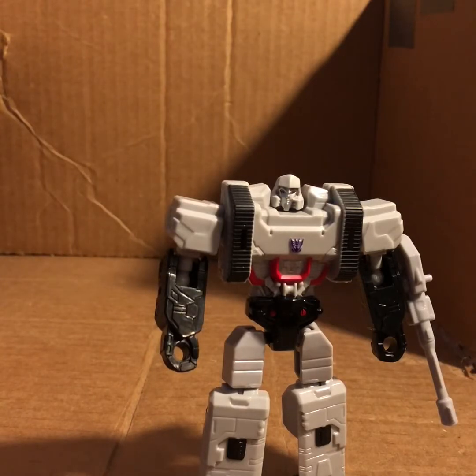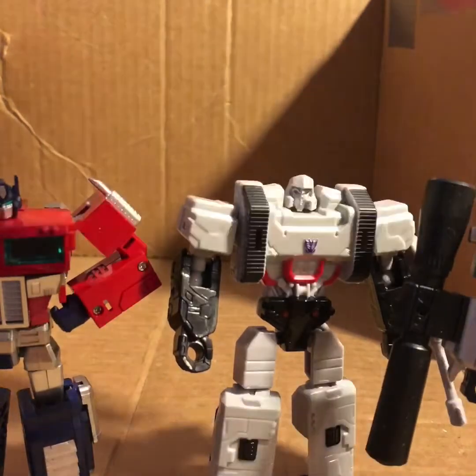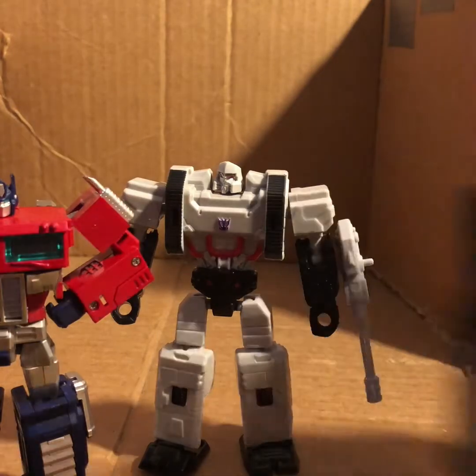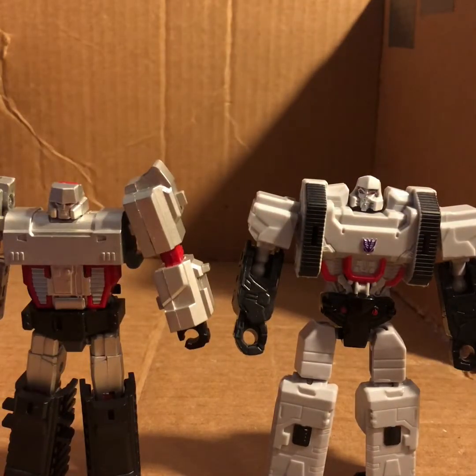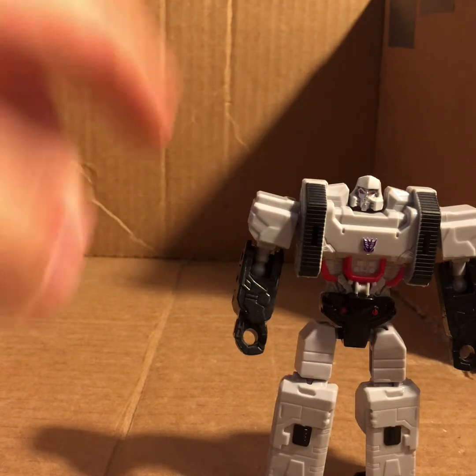For more comparisons, here's Generation Toys' two-pack model kit figures of Optimus Prime and Megatron. As you can see, he's about the same size as the GT Optimus and about the same size as the GT Megatron. Personally I'm more likely to use this Megatron with the DX9 Dutch for my legends display, but he's not a bad Megatron at all.